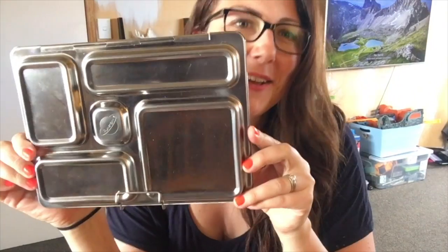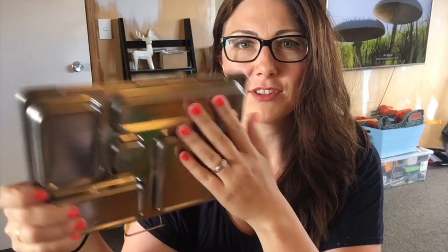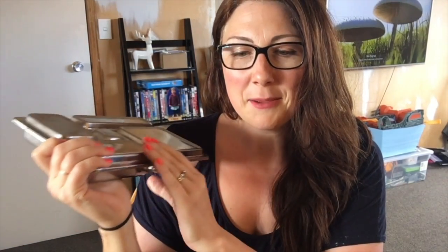Hey guys, it's Maria from Happy Mum Happy Child, welcome to another lunch box review. This time it's the Planet Box lunch box. This one is a little bit different from the others — it is the most expensive and it is fully stainless steel, from the clip at the front to the hinge that holds it together, everything is stainless steel.